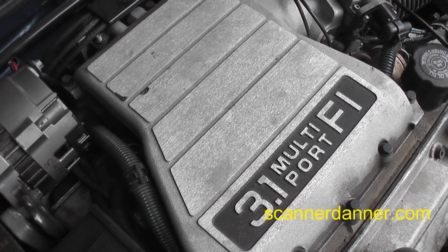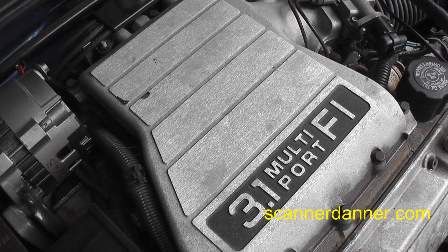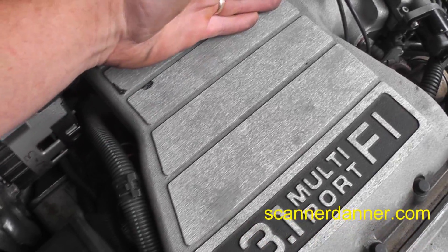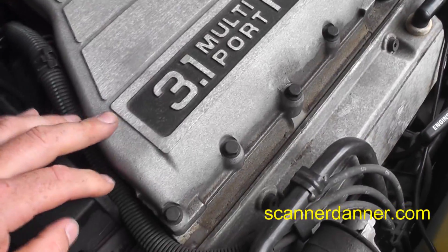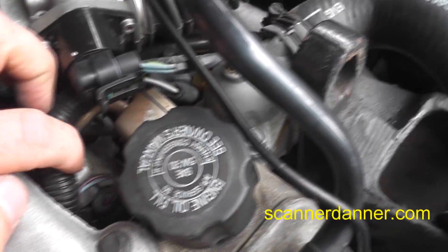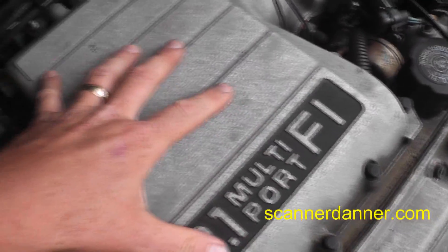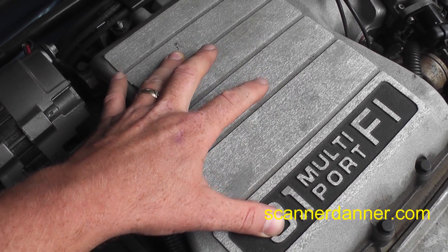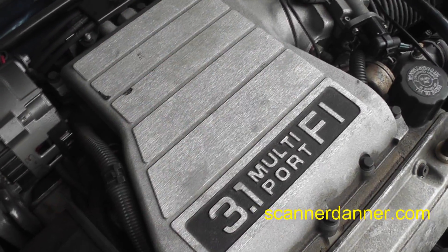I'll throw some hyperlinks up for other videos where I show how to check for shorted injectors. We have a bank of three using the green control wire and a bank of three using the blue control wire. Even though they look like they're bank-controlled, they're tied together internally, so it's actually group-fired.